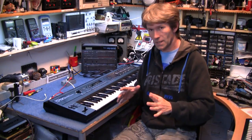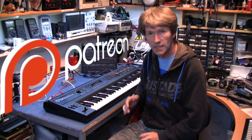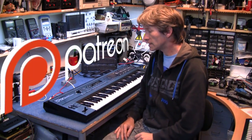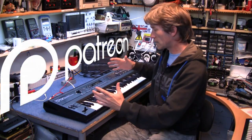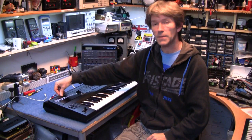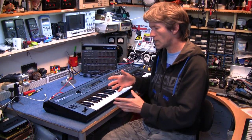Hello. Before I start this video, first thing I'd like to say is thank you to all the Patreon people who have thrown in the odd dollar here and there. I've put it all together and purchased this — it's a Roland D50, the linear synthesizer, the LA synthesis type thing.